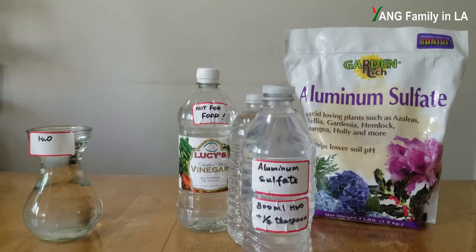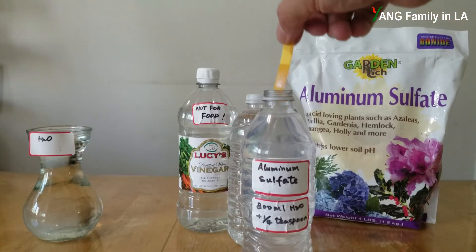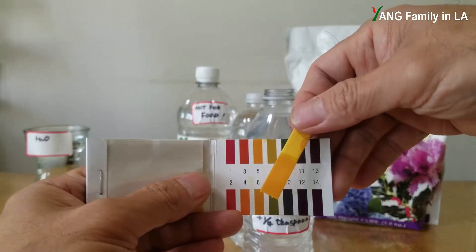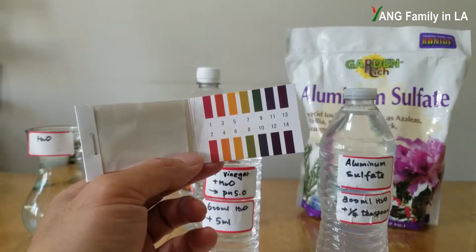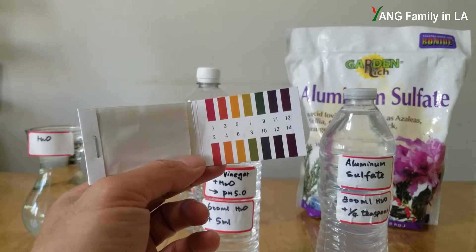Then I'm going to test the aluminum sulfate solution. Against the color chart, it's also around 5. On this kind of pH test strip, the colors for pH 5 and pH 6 are very, very close — it's hard to tell the difference.